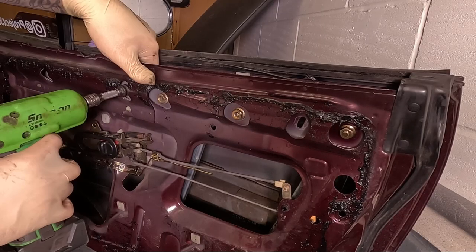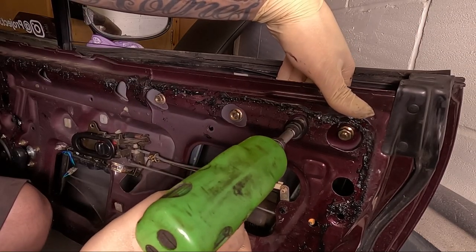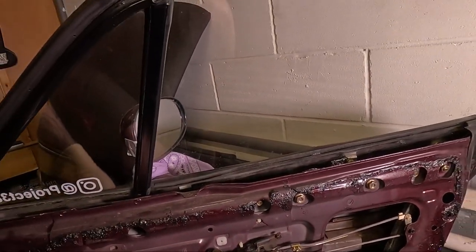Reinstall the window stops. With all that tightened up, just double-check the window still moves as it should and stops where it should.